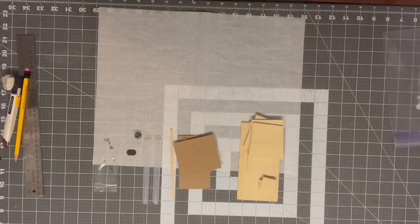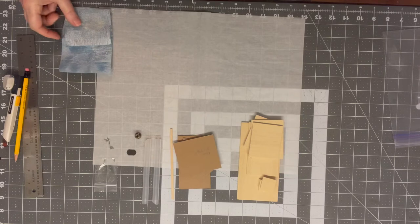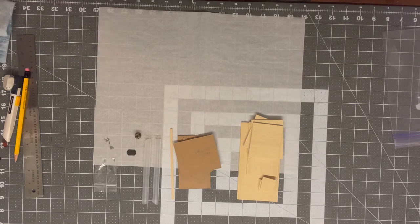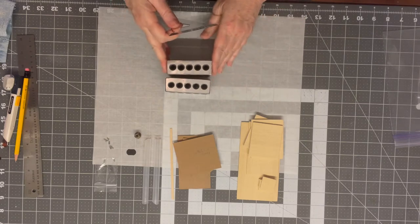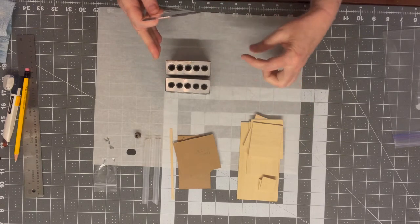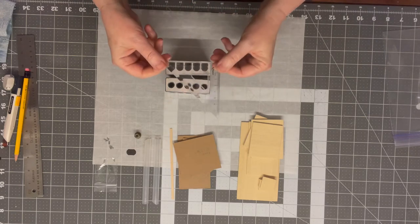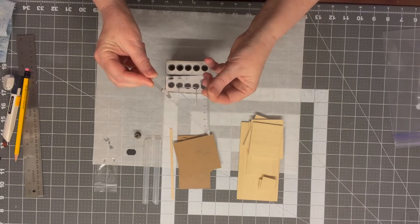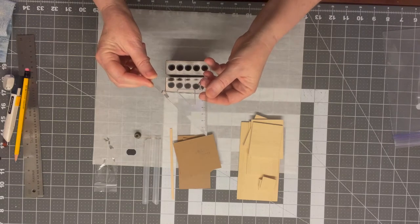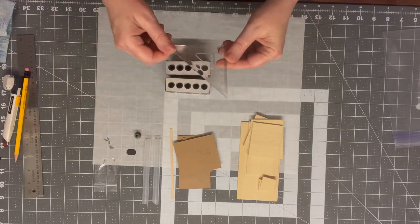A couple of other things that come in handy: I have a couple of different grades of sandpaper, and I also have some setup blocks to make sure my pieces are straight and at a 90-degree angle. If you don't have those, a little 90-degree ruler from a standard geometry set works really well too, or you can eyeball it — whichever you prefer.